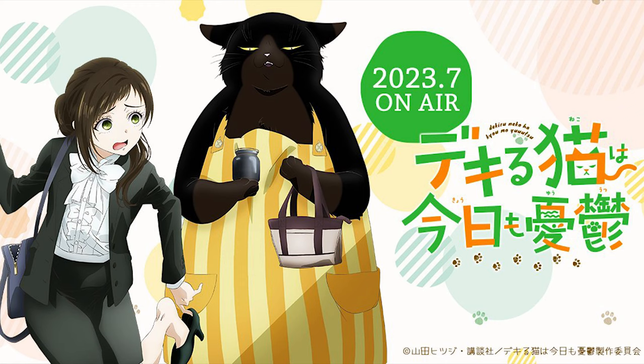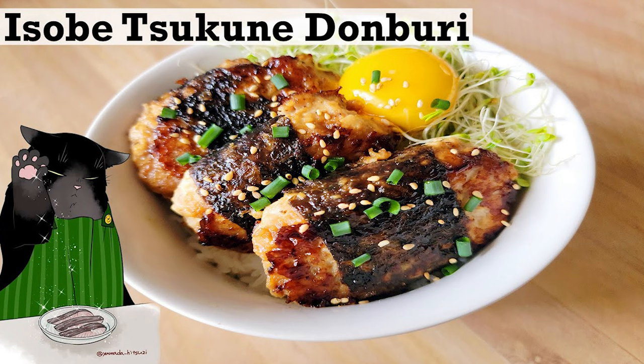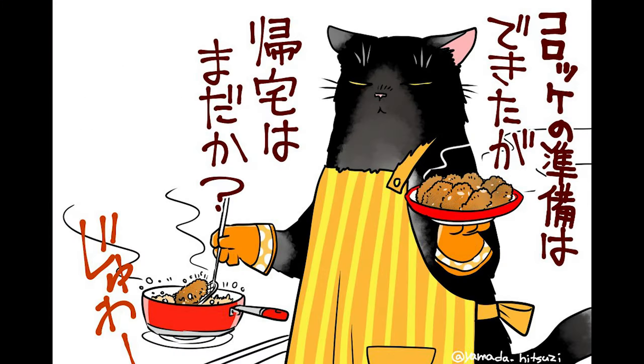Look forward to The Masterful Cat is Depressed Again Today anime coming soon in July 2023. Check out our other masterful cat recipe, seaweed chicken meatballs over rice, which we will link to in the description, and follow along as we make more tasty dishes from Yukichi's recipe book in the future. Hope you enjoyed this video — please subscribe if you did. Thank you! Until next time, see ya!